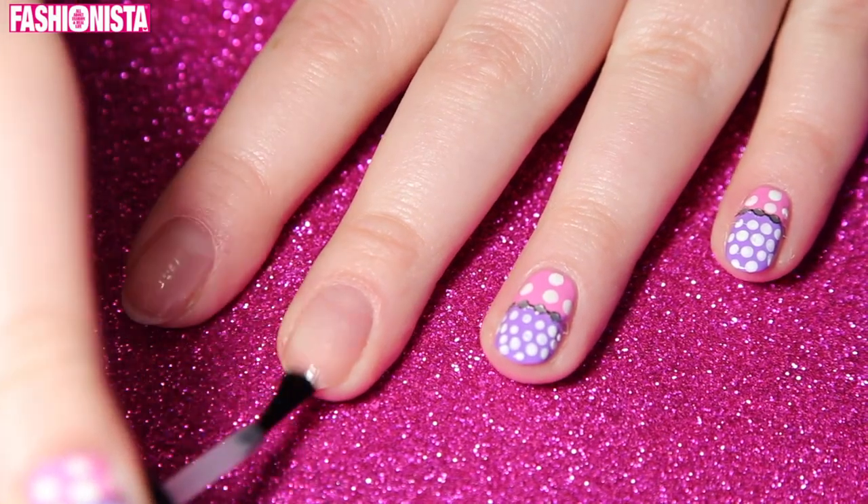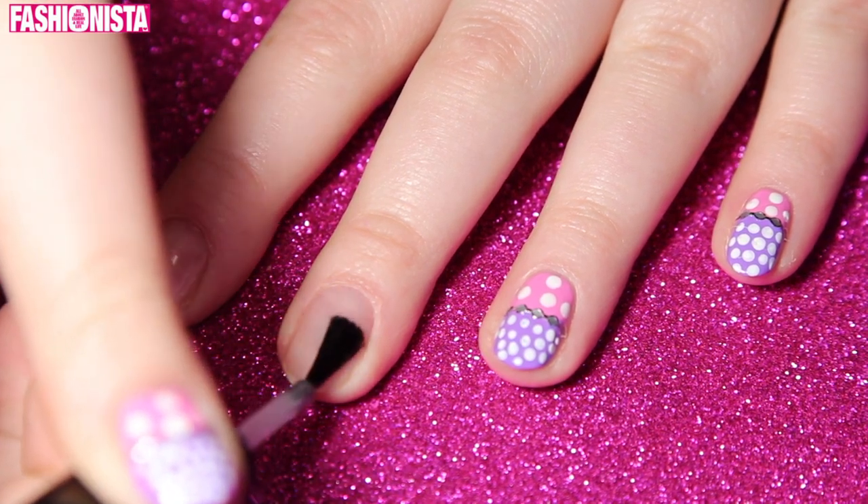So the first thing you want to do is apply this base to your nails to make your mani last as long as possible.